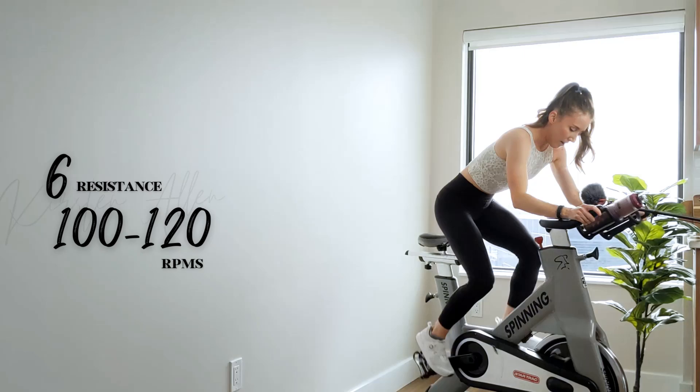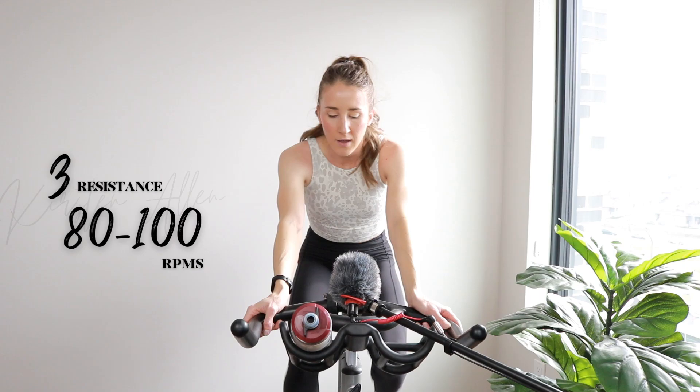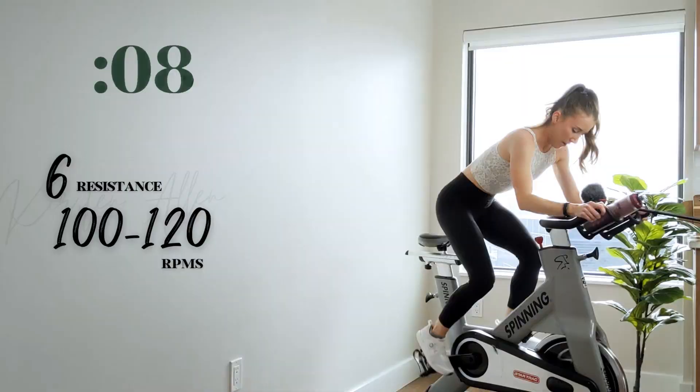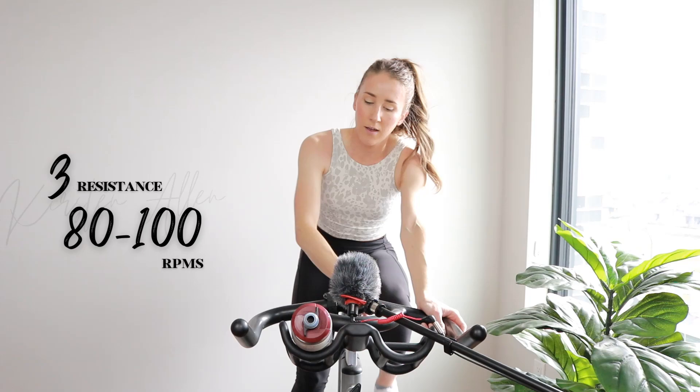Show me three, two, one — all right, two more. We got five, three, two, one — go for 15, sprint it out. Three, two, one — all right, one more. We're already seven minutes into the ride, you're killing it.